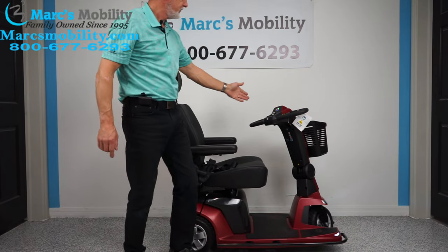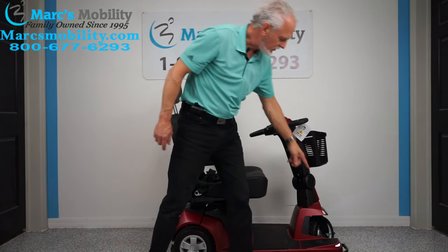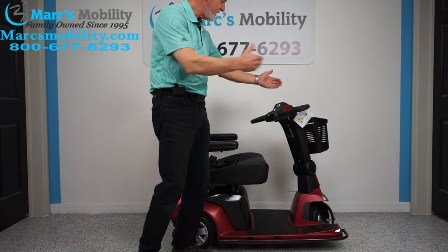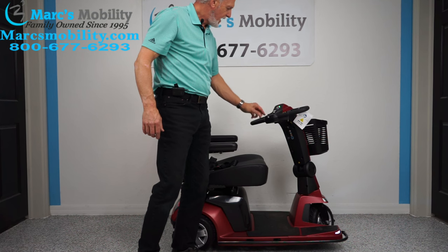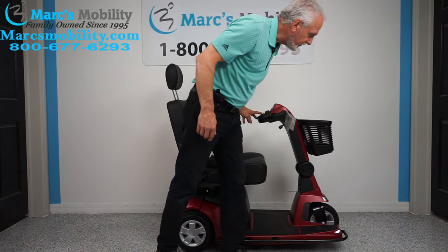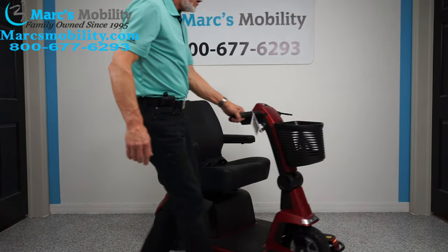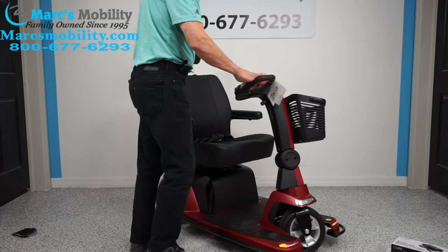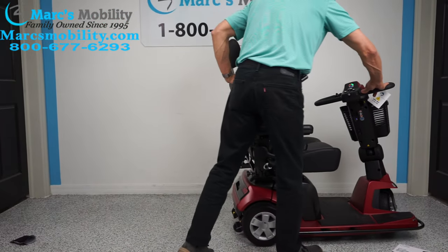On the tiller you have a horn and signal lights — right and left signals, both front and back. There's a speed button to go from slow to fast, headlights you can switch on and off, and hazard lights as well. You can drive with hazards on if you're in a store, with hazard lights visible in the back too.